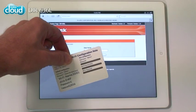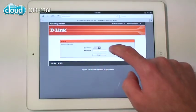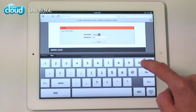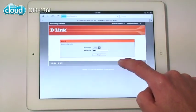To sign up with My D-Link, start your browser and go to your router's configuration page. Choose My D-Link settings and follow the directions on the screen.